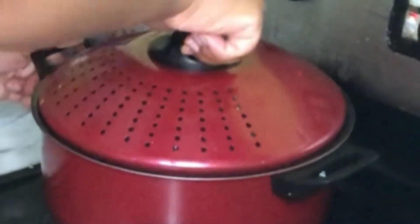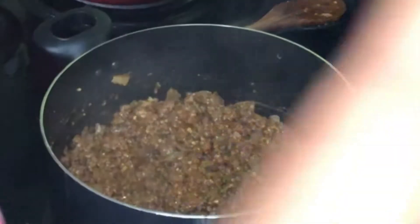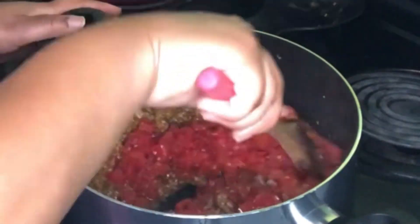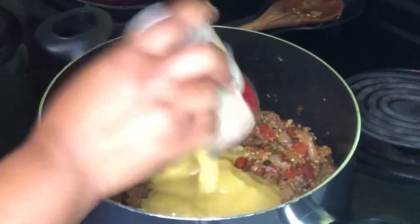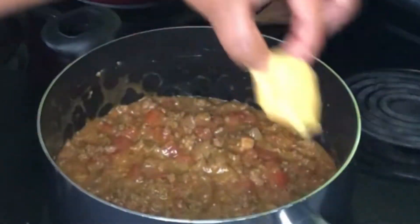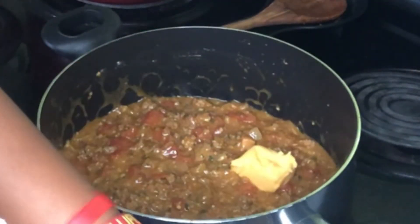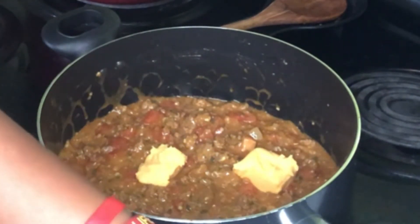Now we are going to go ahead and drain our noodles and we are going to continue stirring our ground beef. We are going to add in some Rotel tomatoes, give it a good stir, and then we are going to add in some cream of chicken — one can — and give it a stir. Then we are going to add in a few chunks of Velveeta cheese and let that melt down in the pan.